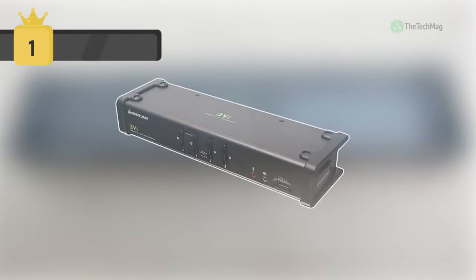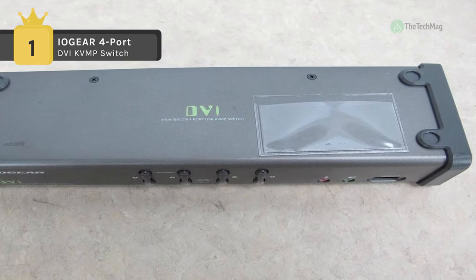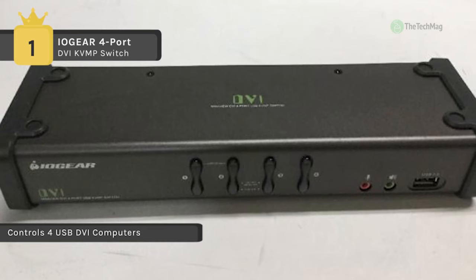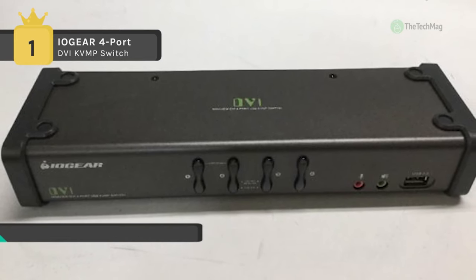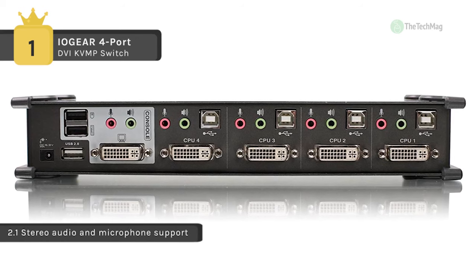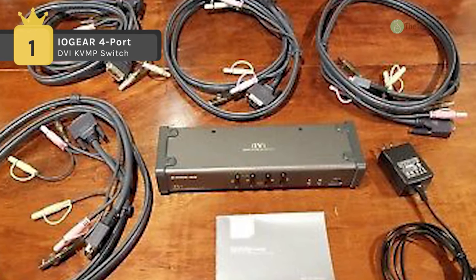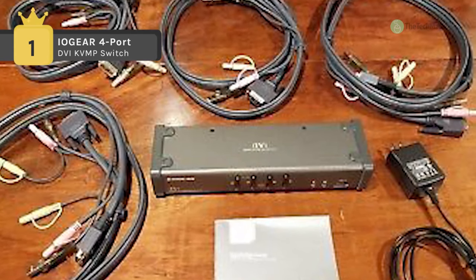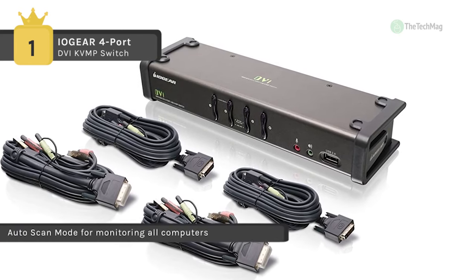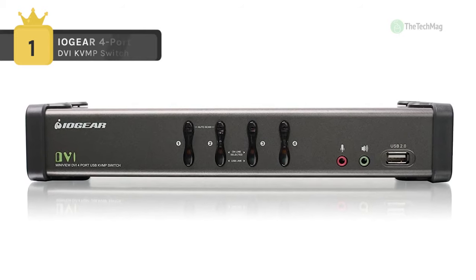The IOGear DVI KVMP switch GCS1104 outlines a radical new direction in KVM switch functionality by presenting an interface for today's digital monitors while combining a 4-port USB KVM switch with USB 2.0 peripheral sharing abilities. As a KVM switch, the unit enables the user to access 4 computers from a single USB keyboard, USB mouse, and monitor, and also share among the computers USB 2.0 peripherals such as external hard drives, scanners, and printers. The GCS1104's independent, asynchronous switching feature enables the KVM focus to be on one computer while the USB peripheral focus is on another. The user can shift from one computer to another without suspending print jobs, downloads, or other duties being handled by associated peripherals.